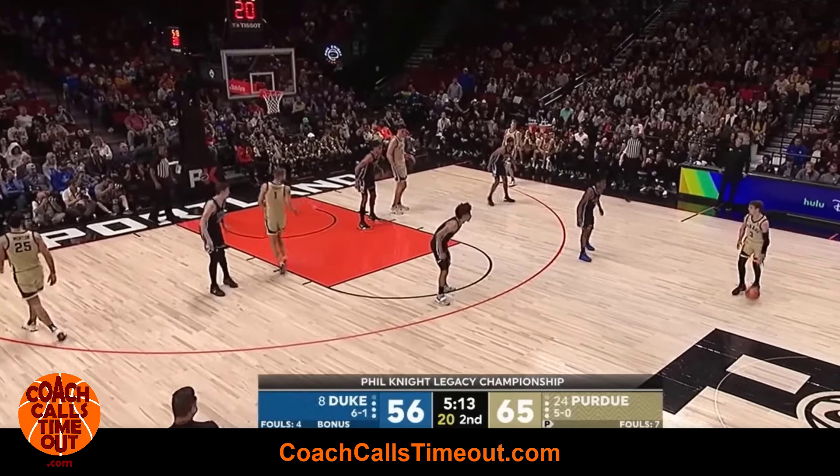Hey, it's Coach Dan. Today we're looking at generating great movement and spacing against a 2-3 zone and overloading for your shooter. Let's go!